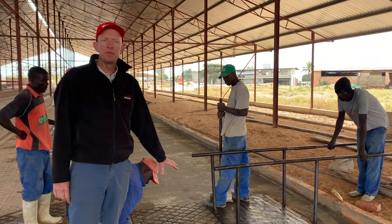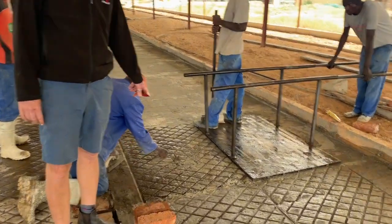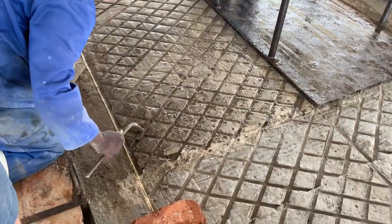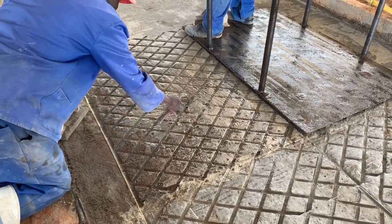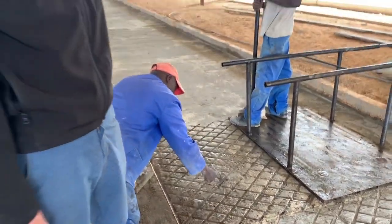Once we've stamped the prints into the cement, we then improve the grooves using this little hand machine we've made. The truth is this has got a little bit dry — this should have been done maybe half an hour ago — but you'll learn as you go what timing you need. It depends a bit on the weather, the cement, and your mixture.